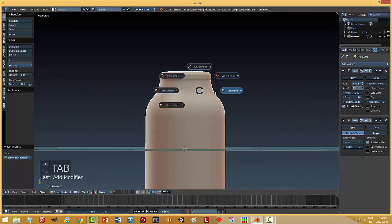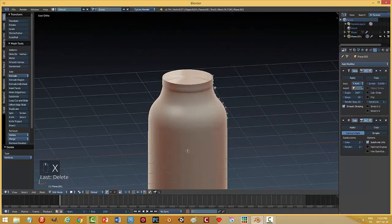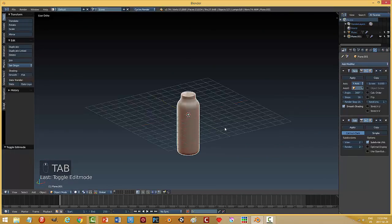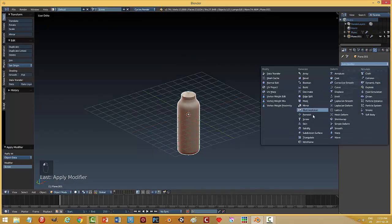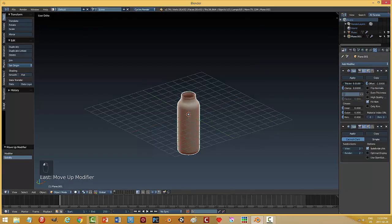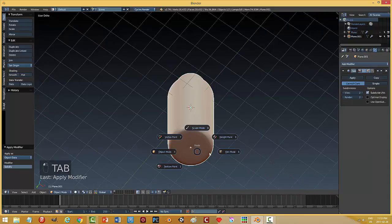I'll come back in and delete the top point so that it's open, and it looks okay. I'll go ahead and apply this screw modifier and add a solidify. Bring it up, take it a little bit, and we'll have a look down at the bottom. Let's apply that.